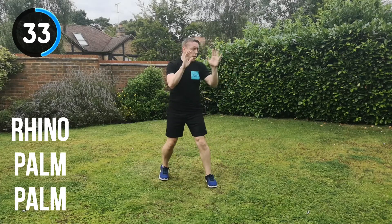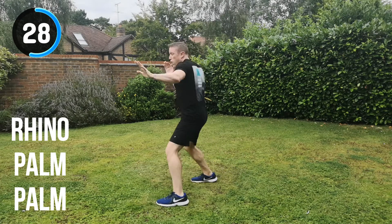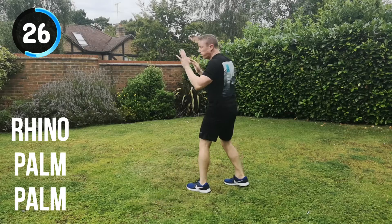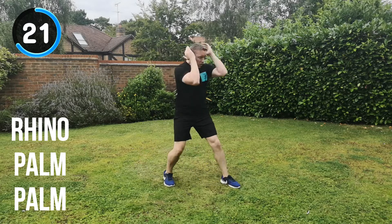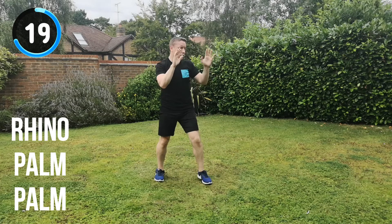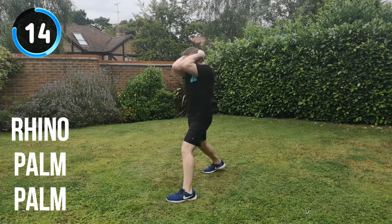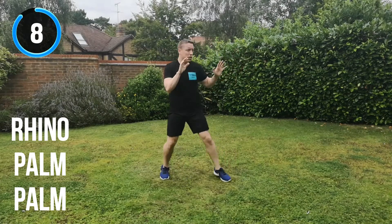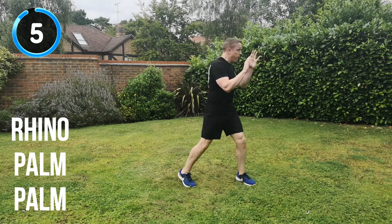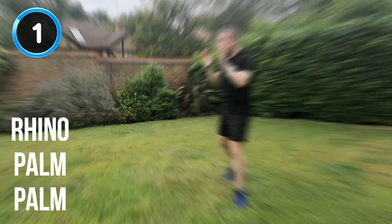Keep it moving all the way through. 30 seconds to go. Keep it moving, that's it — keep the energy up. Keep hitting through that imaginary target. Almost there. 20 seconds to go. Rhino, palm, palm, change position. 10 seconds. Rhino, palm, palm, change position. 5, 4, 3, 2, 1. And recover.